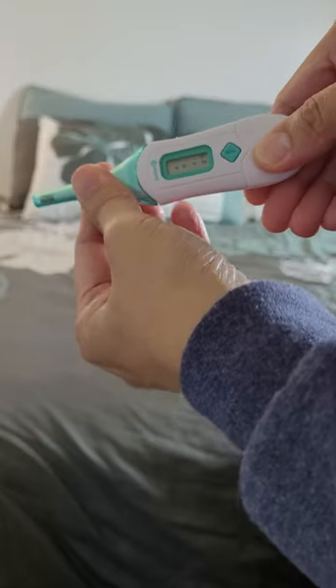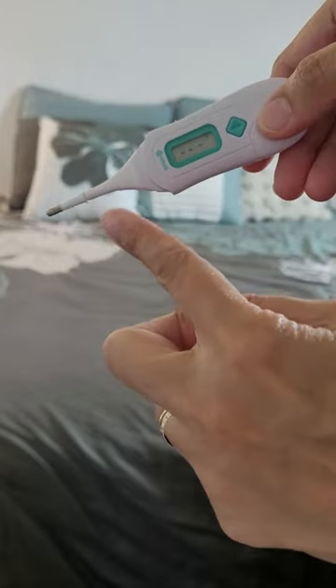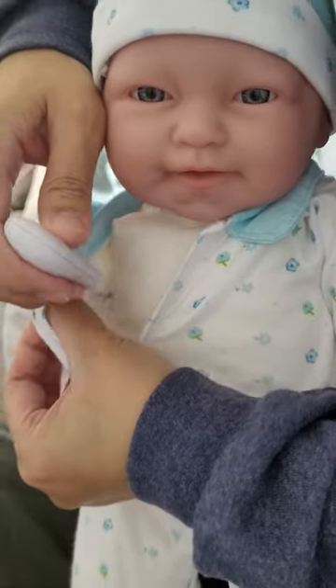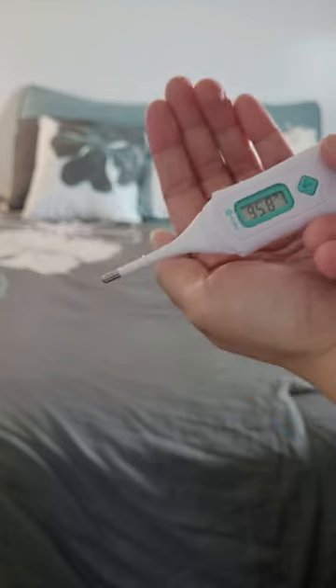Then, take the thermometer out of the container and turn it on. Lift one of your baby's arms. Place the silver tip of the thermometer under the arm and make sure you have it in the middle. Hold your baby's arm as close to his side as possible. Wait for a few seconds until you hear the beep.